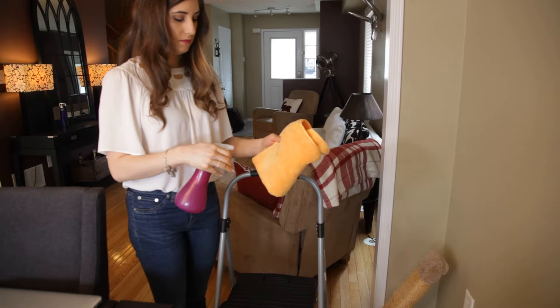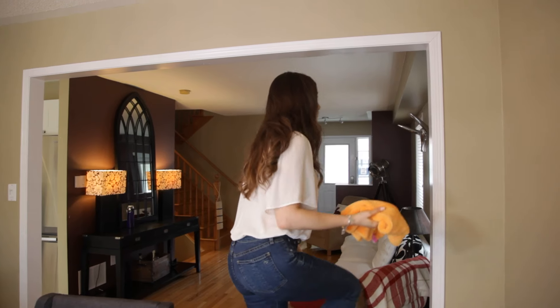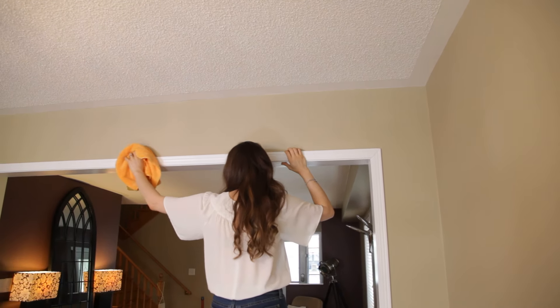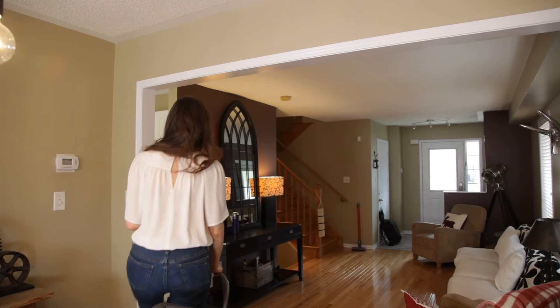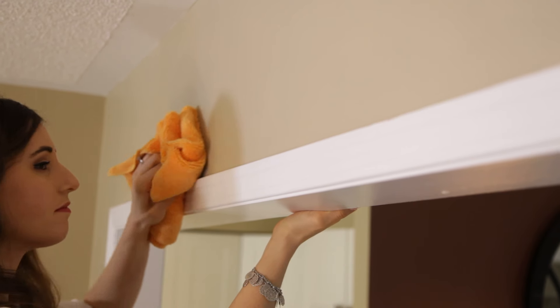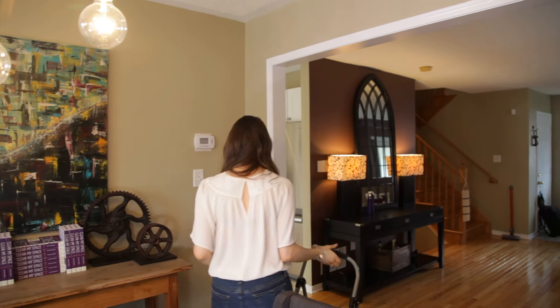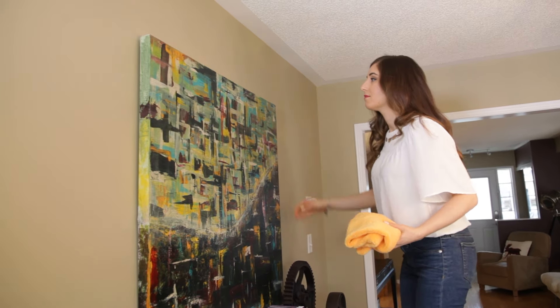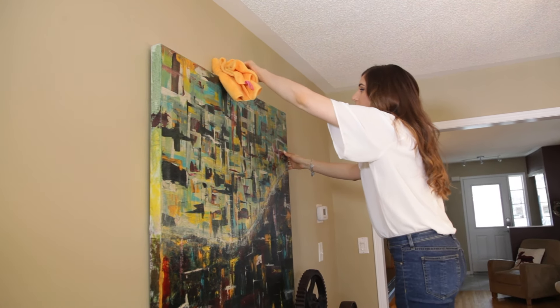In every space there are surfaces you might skip when cleaning — that's fine most of the time, but once a year you do need to think about them. This includes the tops of artwork or anything hanging on the wall you don't normally think about, as well as your door frames. No one thinks about door frames, but if you run your finger across one, I can assure you it's going to come up quite dusty. Get a stepladder if needed, otherwise take a microfiber cloth dampened with a little all-purpose cleaner — that extra attraction really picks up dust — and give it a quick wipe and you're done.